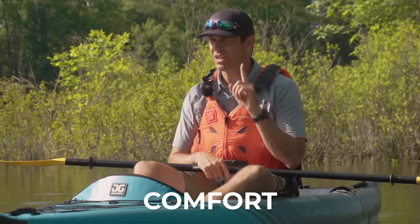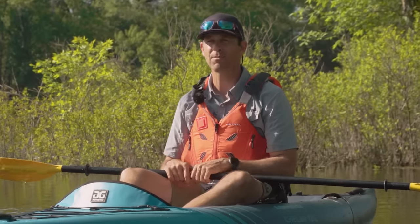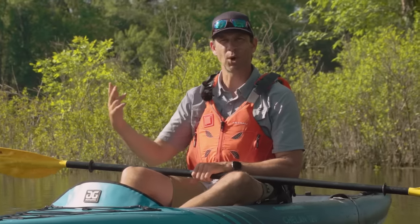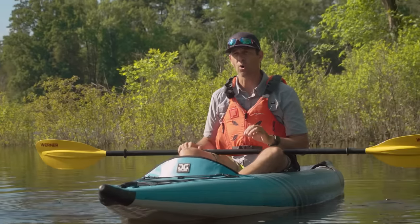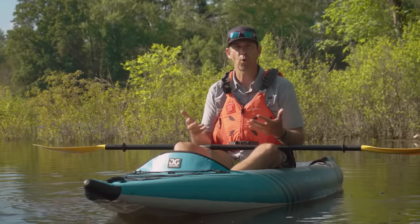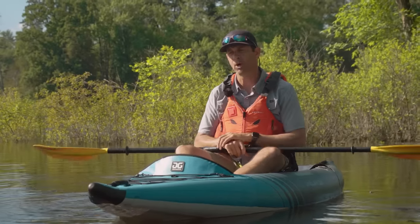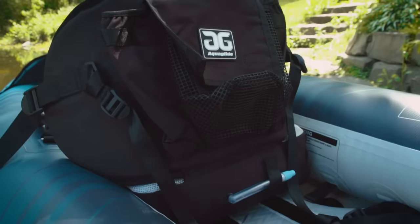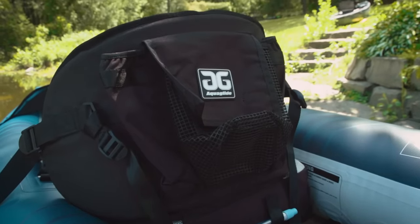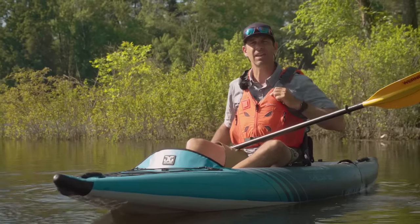Now comfort. I've been in this thing for a couple of hours and my butt's still feeling good — I have no desire to get out. That's not common in a portable kayak, because portable kayaks are notorious for sacrificing comfort for portability and the stability that comes with a wide boat. But this boat is very comfortable. The seat is great — it's got that inflatable seat cushion, and the high back seat provides really nice support. It's also complemented by wearing a high back PFD.